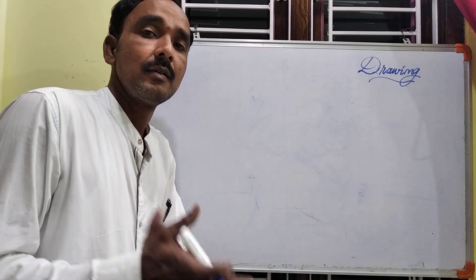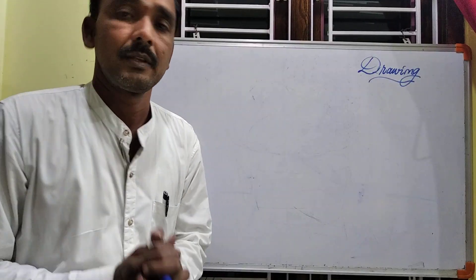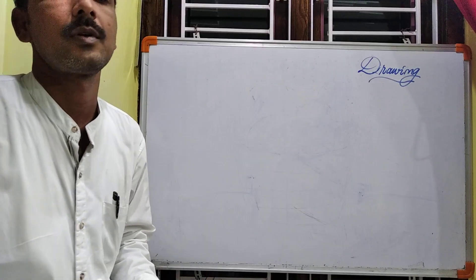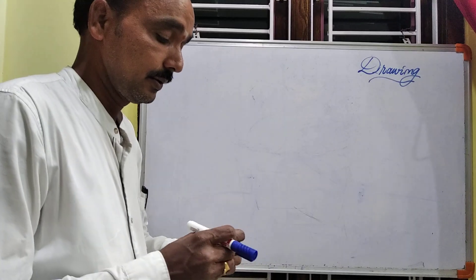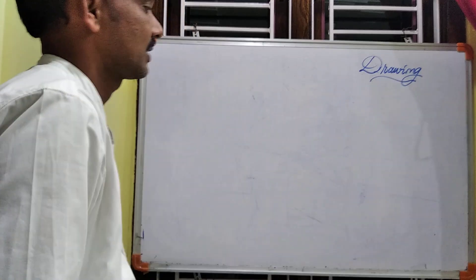Hi everyone, this is Neil Prantam from Drawing Master Vivekananda Residential School. Welcome to drawing class! Today let us learn a cute rabbit in the basket in an easy way.